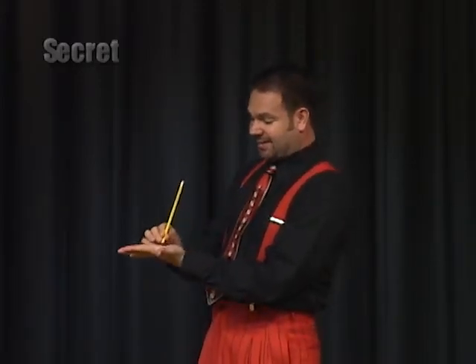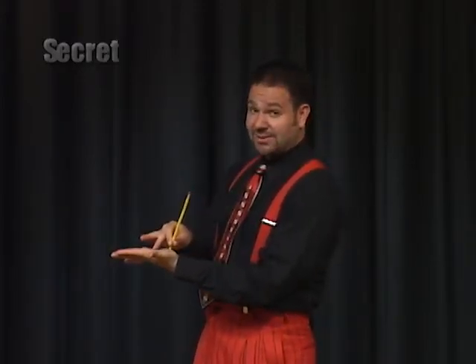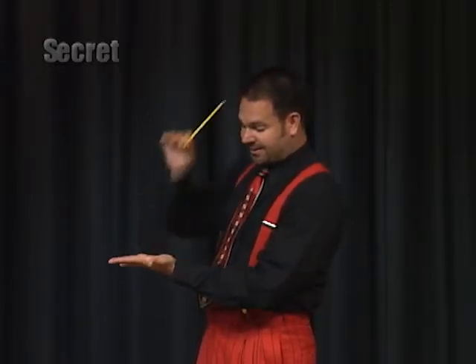The last one is pencil through the hand. You say 'through the hand' so that the audience looks at your hand and not at your ear, where it's going to end up. It looks like this — one, two, three. Leave the pencil behind your ear, come down with nothing, and it's gone.